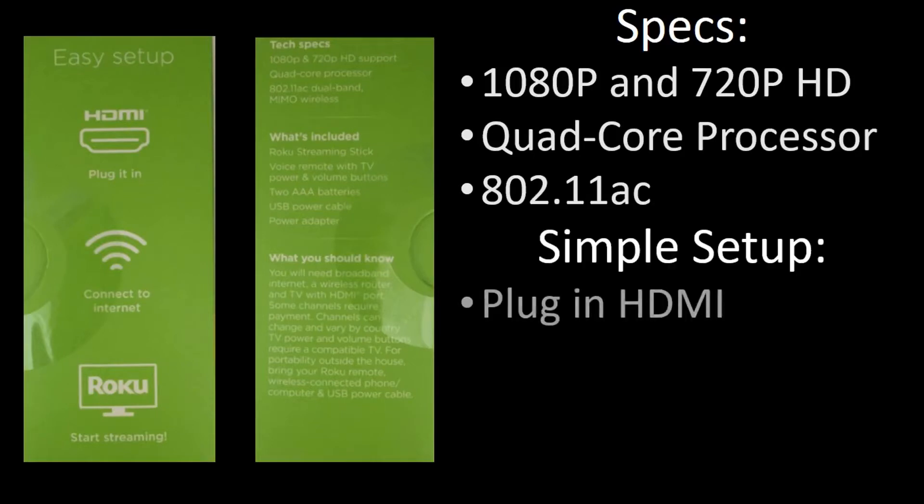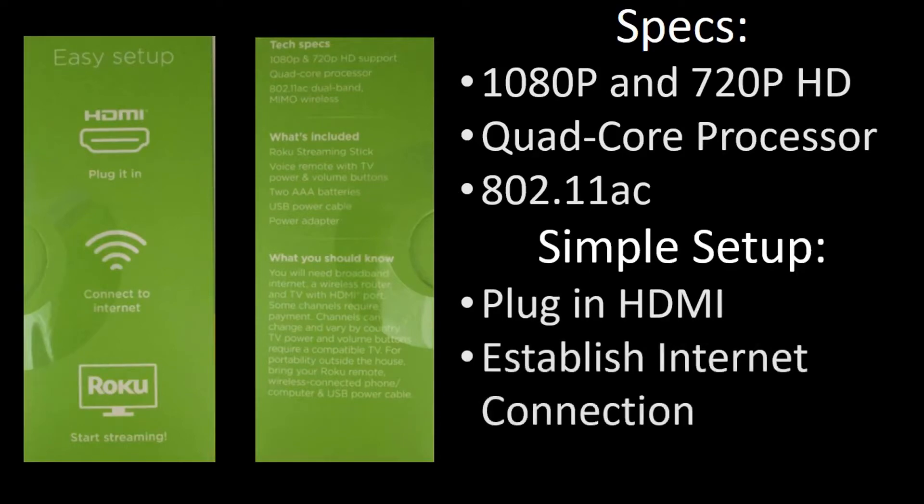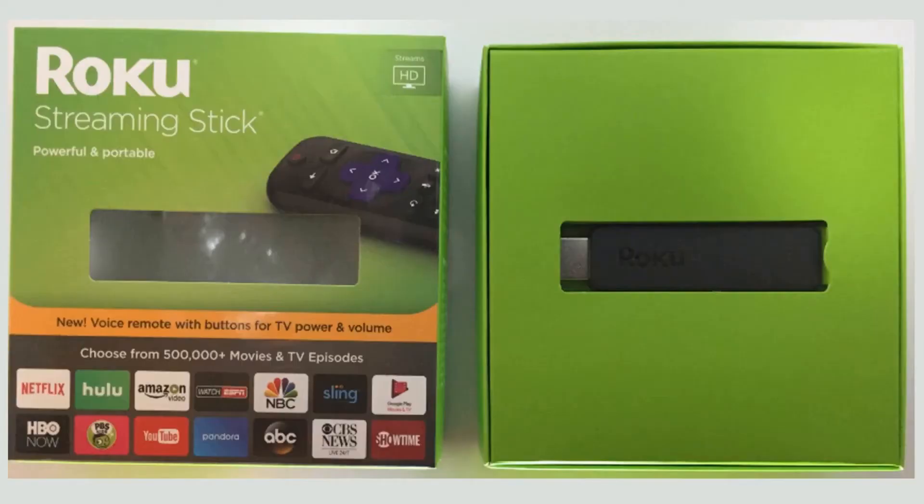The side of the box talks about the simple setup — plug in the HDMI, you'll establish an internet connection, and then you'll start enjoying. As you'll see, I'll go through this entire setup and show you how simple it actually is.